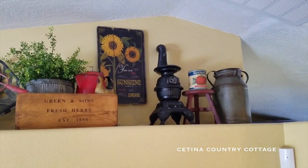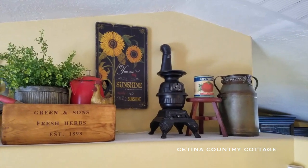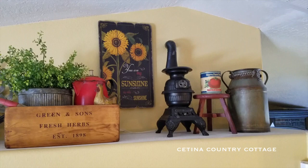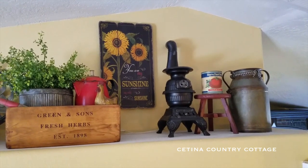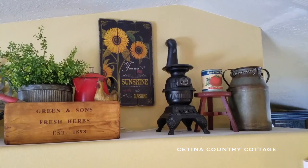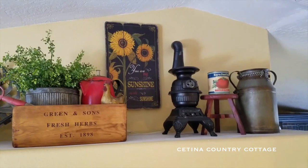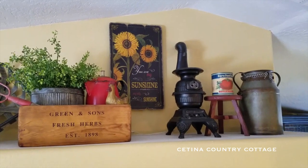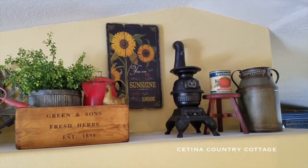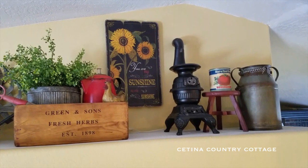And on the opposite side of the room above my kitchen bar area, from the far right I have a galvanized milk crate that I picked up at Hobby Lobby, and I just put a black and tan gingham ribbon around that. And sitting on top of a miniature barn red stool, I have a reproduction vintage tomato can. And then there is my cute little cast iron stove, which is actually a little lamp that I picked up at an antique store.